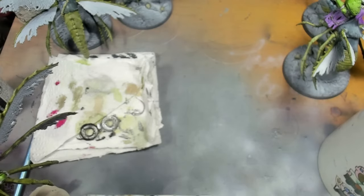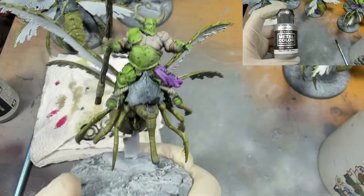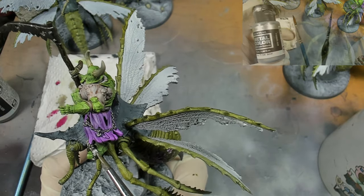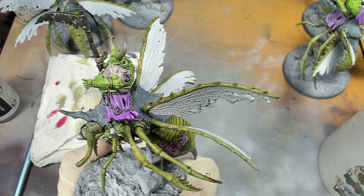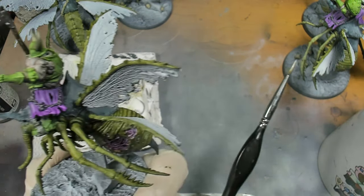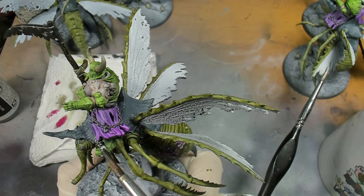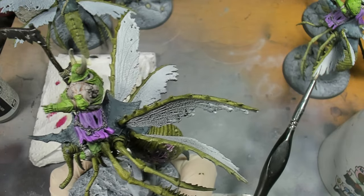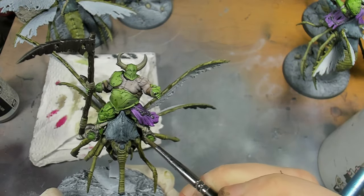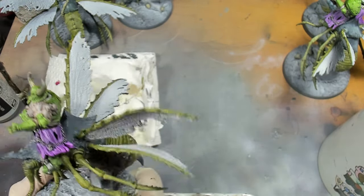The next step is we're going to highlight that steel that we've just done, and we're going to do that with Vallejo Metal Colour Silver. I'm going to use two brushes - I'll apply a bit of the paint and then use a completely dry brush to go back and feather it out by drawing it over some of the steel and buffing it in, which gives you a nicer transition. On the edges you can just do a little tiny bit right on the corner and that'll highlight it nicely.